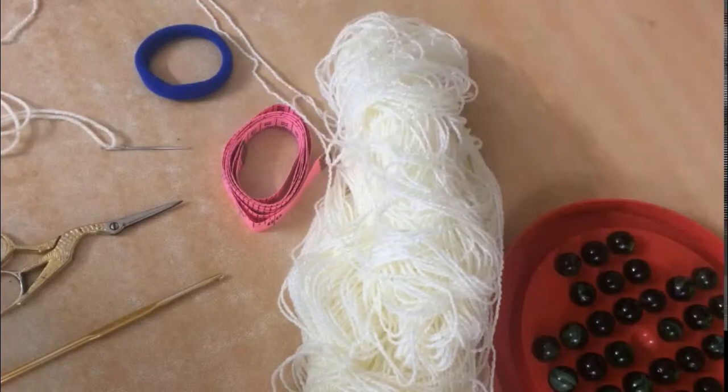Hello friends, my name is Sandhya and welcome to my channel Hook to Knot. Today I'm going to demonstrate a scrap yarn project — I'll be making a headband or ear warmer.